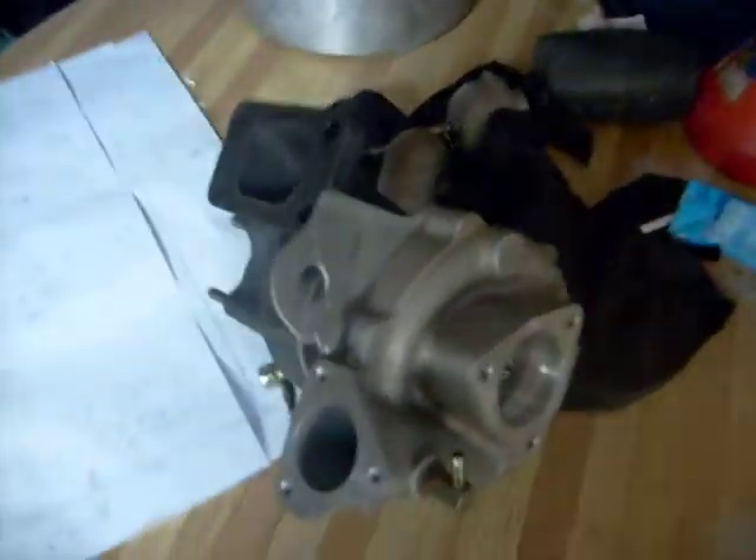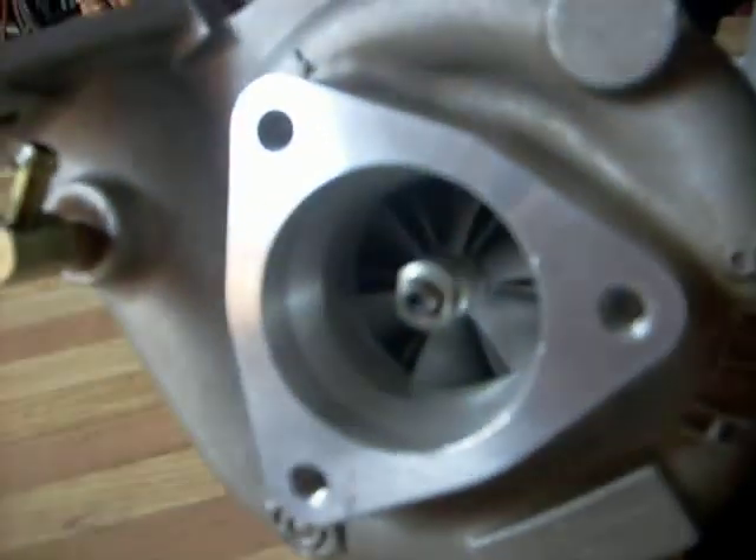I recently picked this turbo up from a guy in Bundaberg who was replacing it with a higher flow version. It's a HE18 turbocharger off a Nissan Pathfinder 4.2 litre. It's a great little turbo — it's got a 46mm inducer, no damage whatsoever, no chips or anything like that. I cleaned it all up and it's like brand new in there.